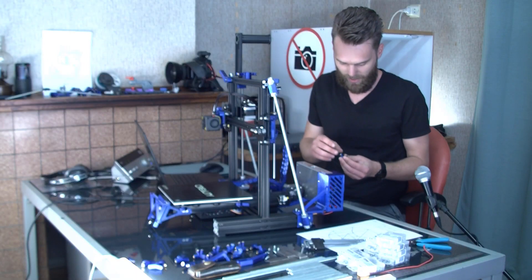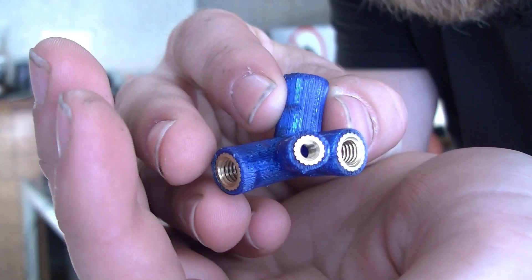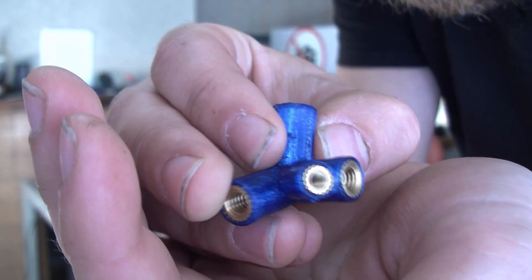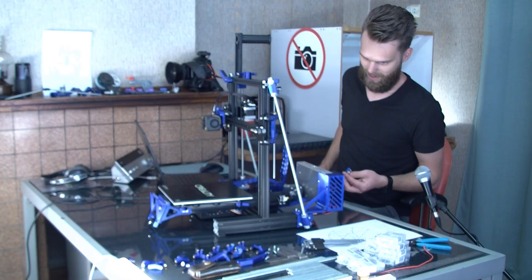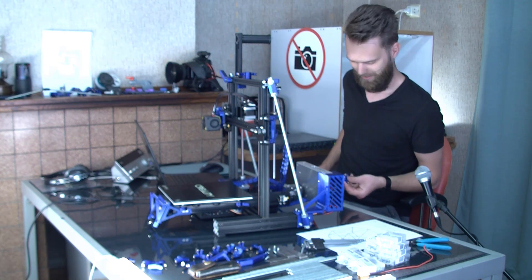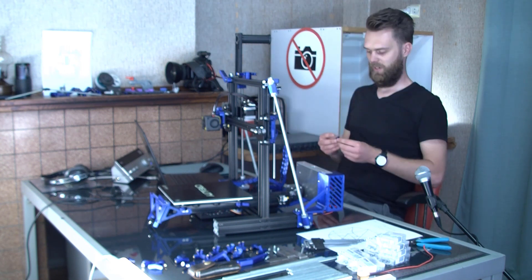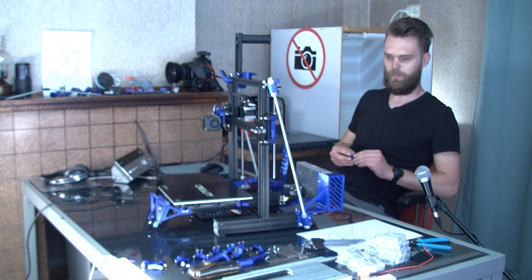I've used these M6 and M4 inserts. I really love the color combination of the brass together with the blue. I put way too much work into this, especially inserting these inserts. Well, it's not the nicest work, but you have to make the best out of it yourself.